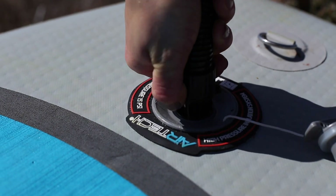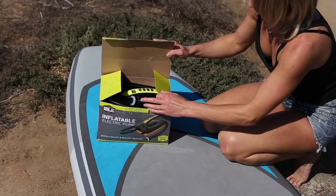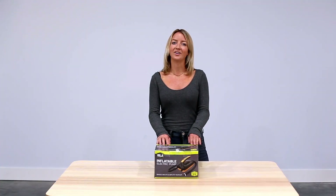When you're finished inflating your board, you can remove the pump from the board, then remove the hose from the pump and store everything together in a cool dry place. Now that your board's inflated, you're ready to go get on the water.